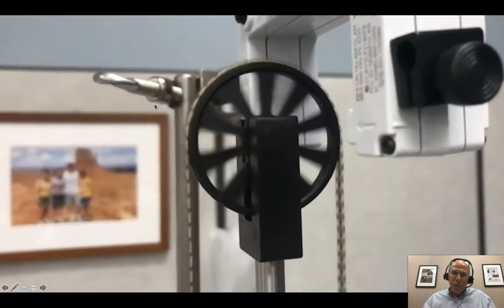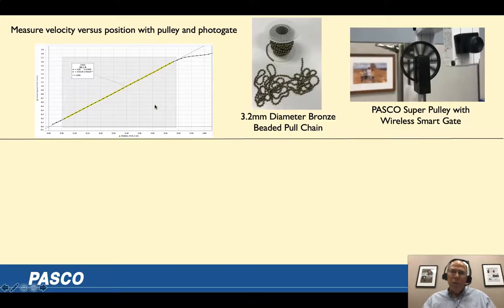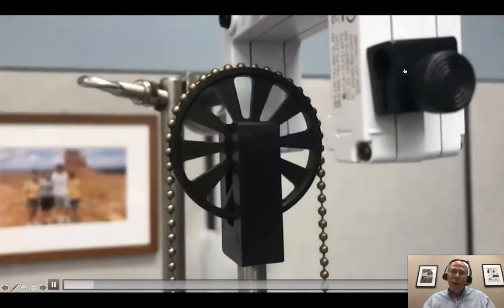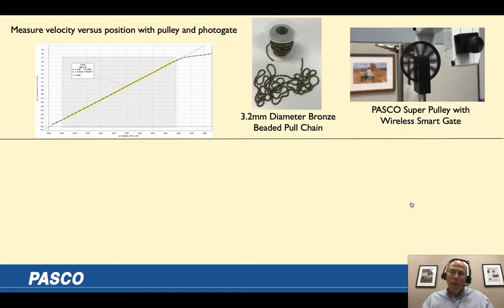Here's a video of it. We're going to model the motion before that last part — that might be the subject of my talk next summer. While the chain is still on the pulley, we want to solve for velocity as a function of position.